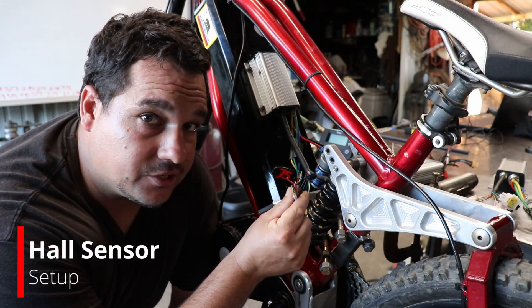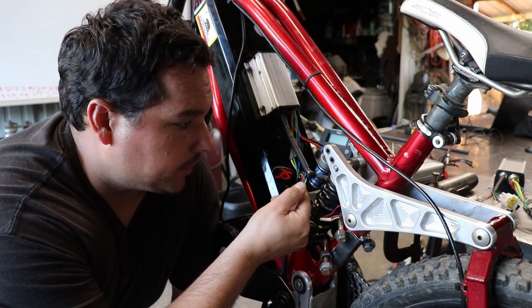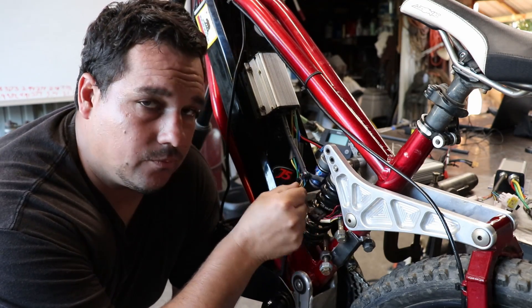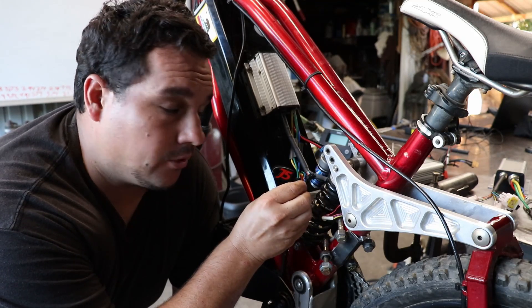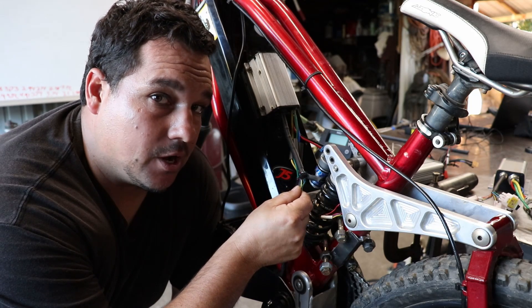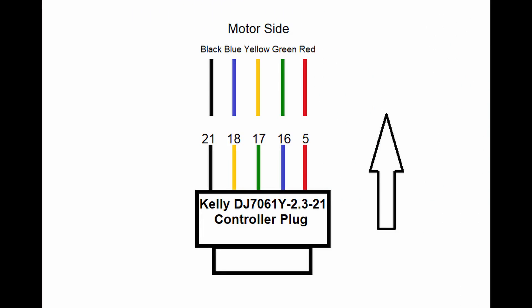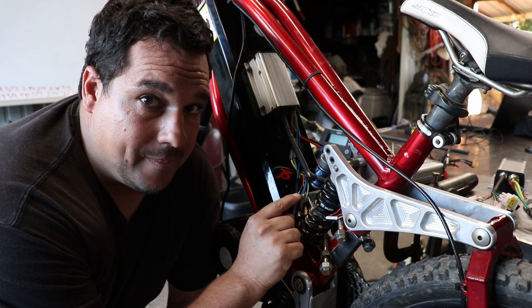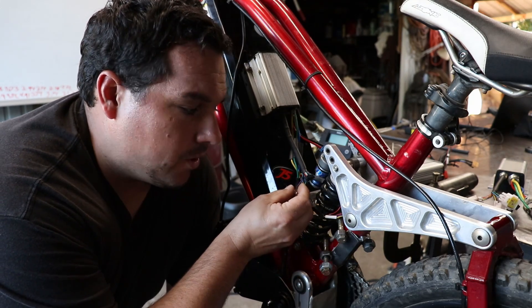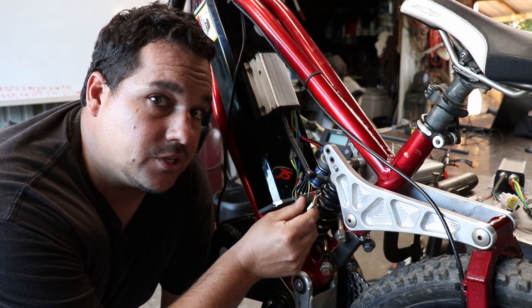We're going to move to the hall sensors next as far as wiring goes, and this is the part that gets kind of tricky. Kelly's wiring, as far as the coloring goes on the hall sensors, usually doesn't match up with most of the motors that I've dealt with. I'll go ahead and put a diagram up right now that you can pause on and jot down so that you have an idea of where to go with this. The colors don't match as far as what I've discovered, so I'm going to go with what I have written on the diagram and try that first.